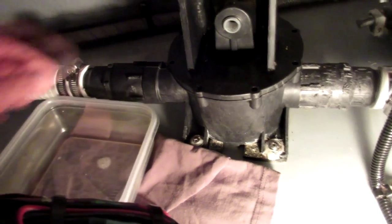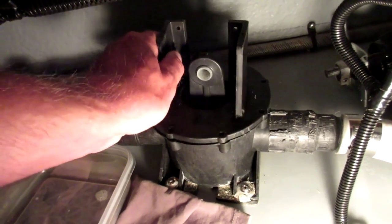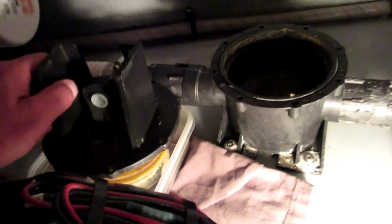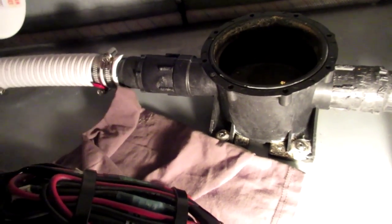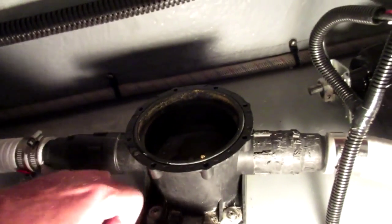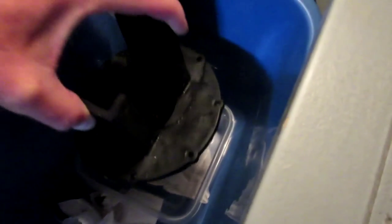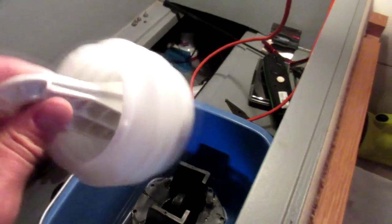I'll pull that out again and show you how it works - it just comes up like that and sits in there. I'm going to take that outside to work on it in the sunshine. So I've got that top assembly off now, and there's the old bellows. I'm going to take it outside and scrub and clean it because it smells really bad - obviously it's been immersed in waste all day.